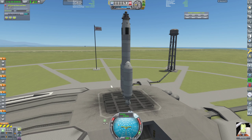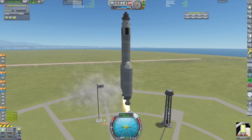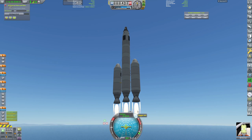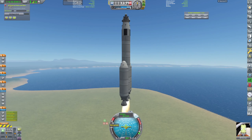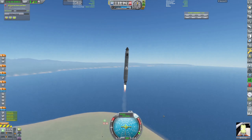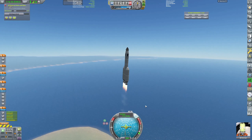Throttle up — we don't need to be full throttle, something like two thirds is probably fine. Yeah, this is perfect, we're off! We are off! I like these plumes, nice. Now let's start tilting over a bit. We don't have any fins on here which is potentially a problem — you'll see.